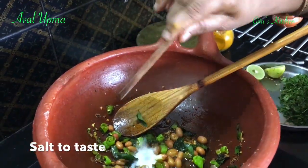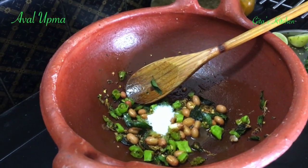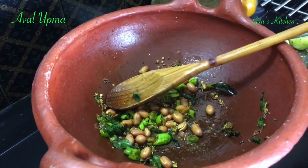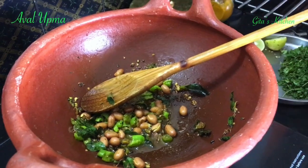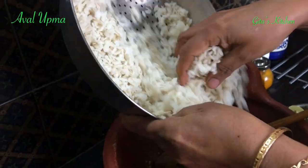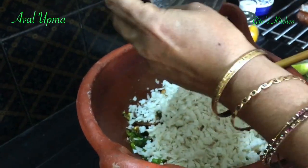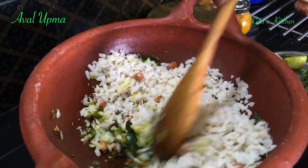Now I'm going to add the required salt to this. I'm adding it to the oil so that it gets evenly spread in the upma. Now take the drained rice flakes and stir fry everything together.